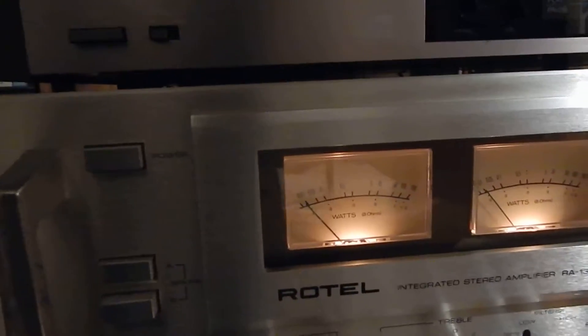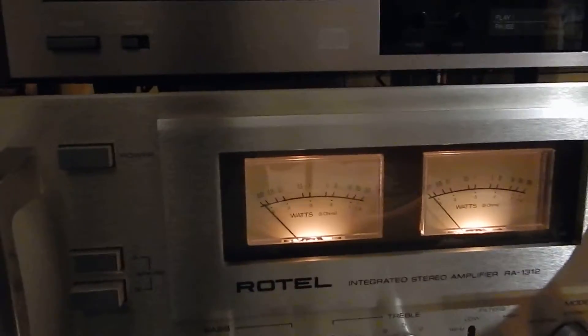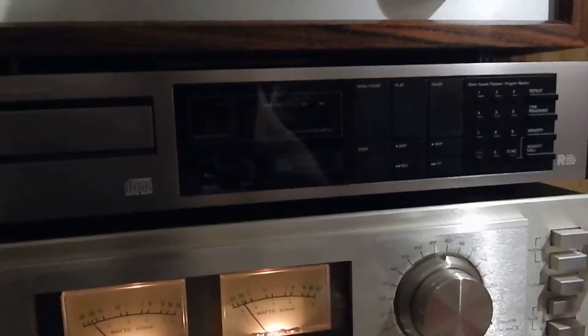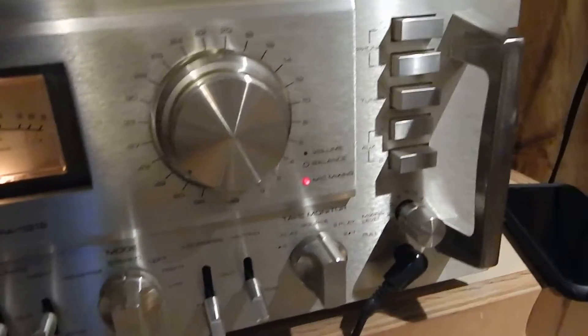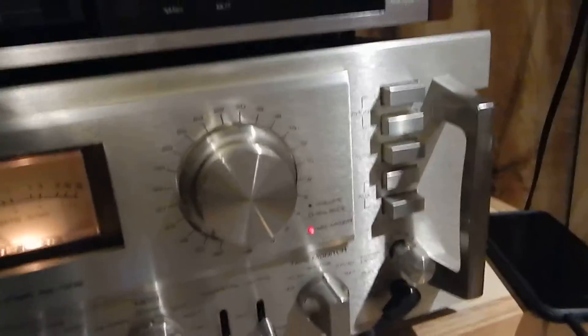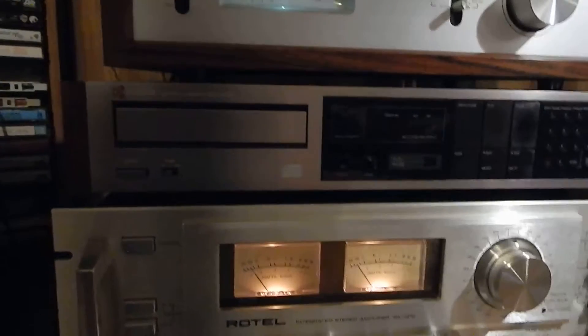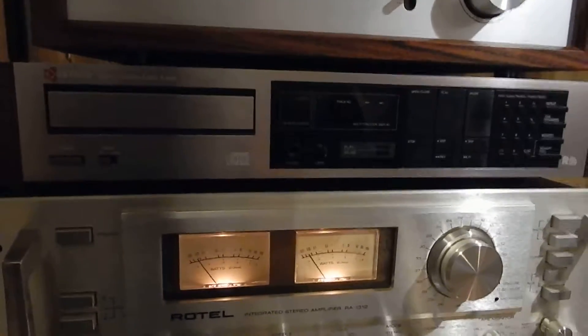I'm going to switch it back to auxiliary one. What I like about this is it has your headphone jack. It also has a spot for your mic. If you pull this knob, the mic light comes on and you can use the microphone. Get a little feedback on there, but very nice operating. Then you push it in and the actual volume comes up a little bit.